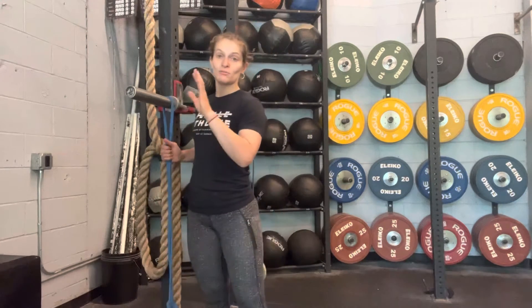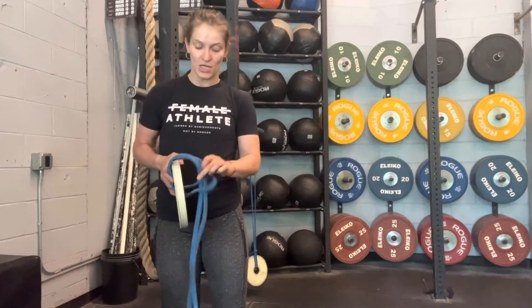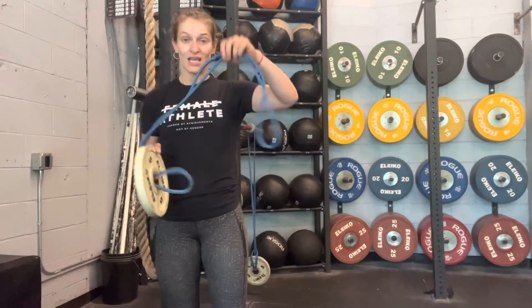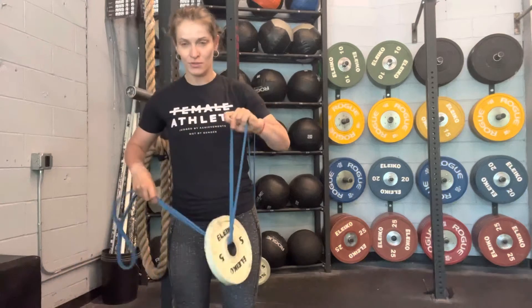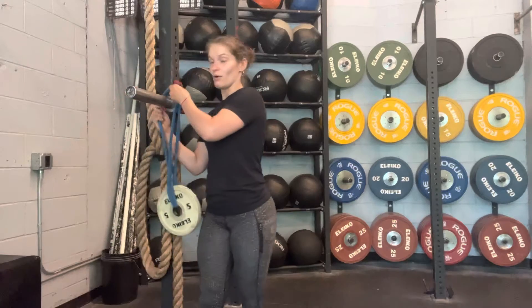Really quick, if you end up doing any type of overhead squatting things, or you find that because of the elasticity of your band your plates are hitting the ground, here's what I want you to do instead. Instead of looping it all the way through, just let it hang like this, and then put both ends on the bar, and you're good to go. Either way, we're getting the same stimulus here.